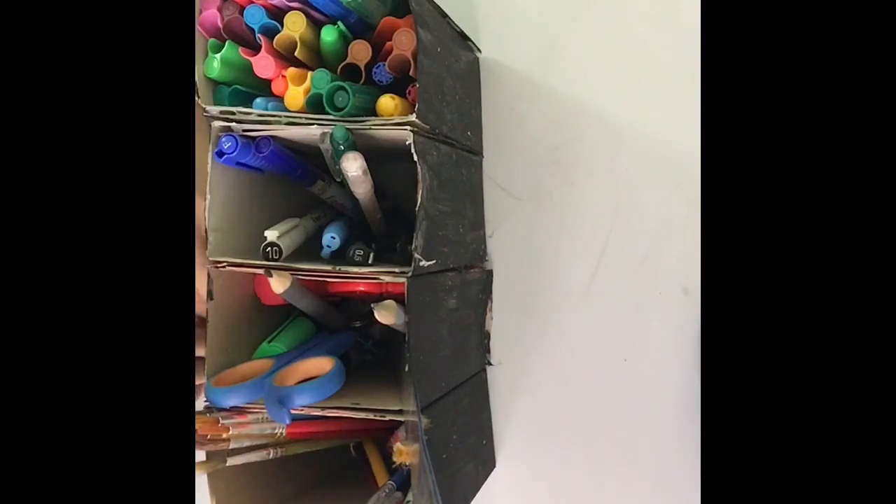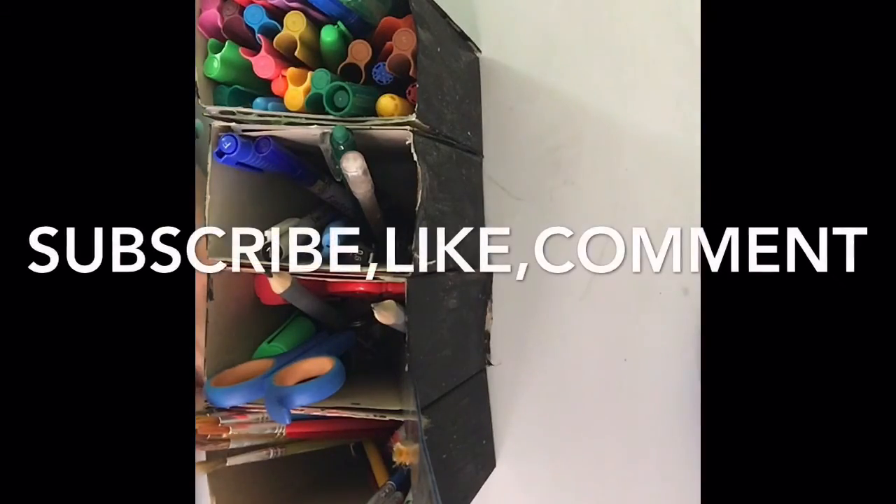Hope you guys enjoyed this video — make sure to subscribe, like, and comment. I'll see you guys in my next video, bye!